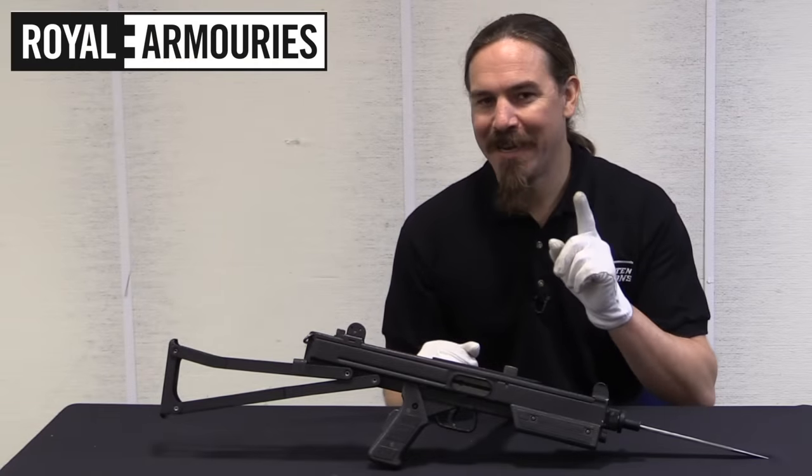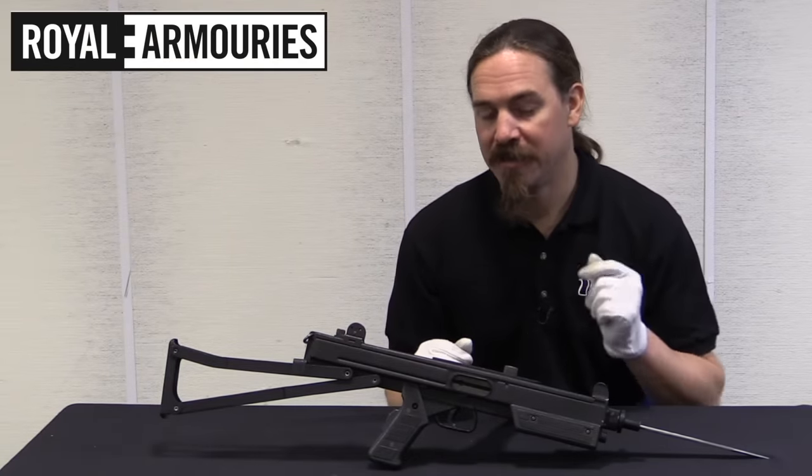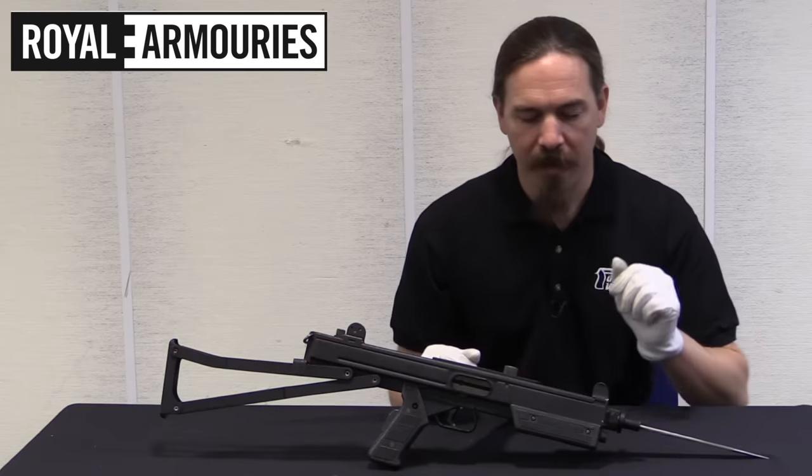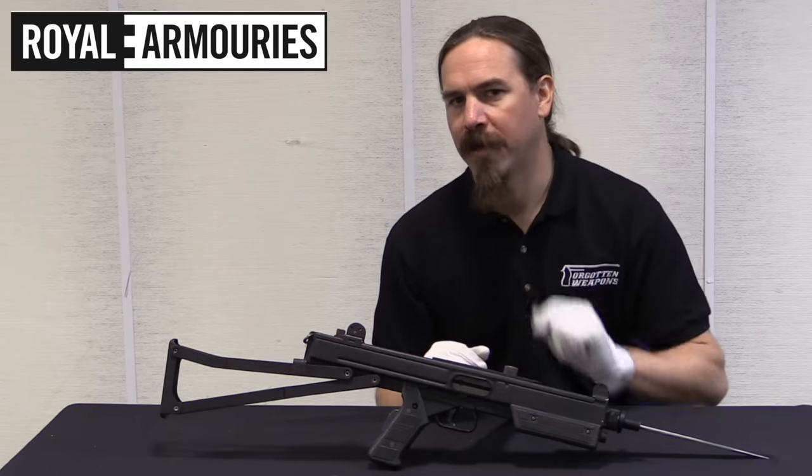They made one in approximately 1965. It is this one — they designated it the S11. Let's take a close look at it.